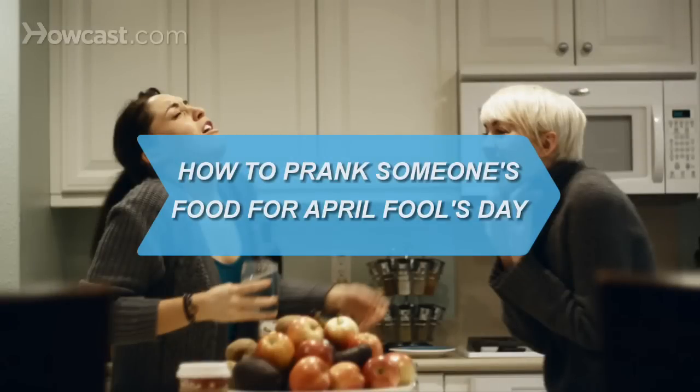How to prank someone's food for April Fool's Day. Watch what you eat. This is a day people play pranks on their family and friends.